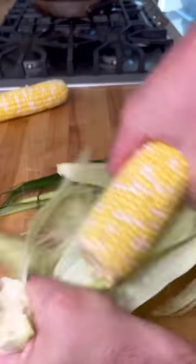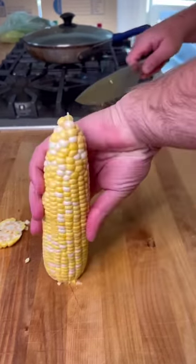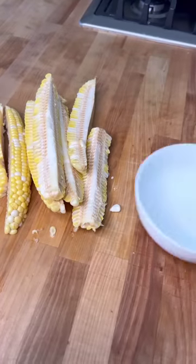First, you got to get your corn shucked, like that. Next, you're going to need a really sharp knife. Cut the end off so it'll stand flat. Now, you cut right down in the center of the cob. Lay it flat. Cut right down the middle. Now, you got your corn cut up.